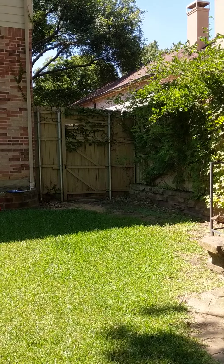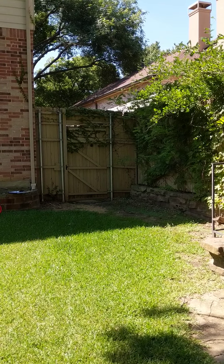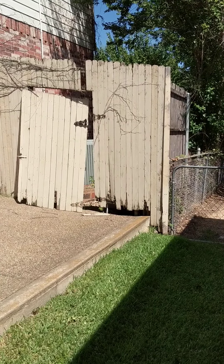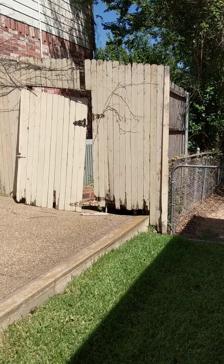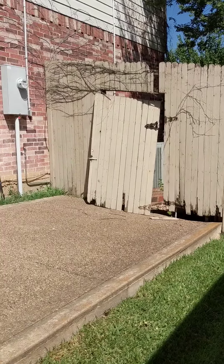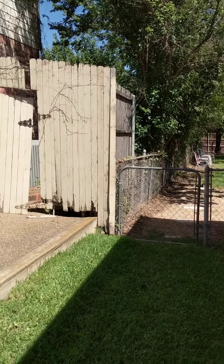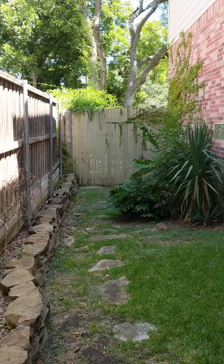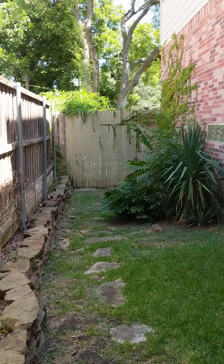And you need to add a gate right there for the front. Now I'm in the front looking at the fence, and I'm in the front on the other side of the house.